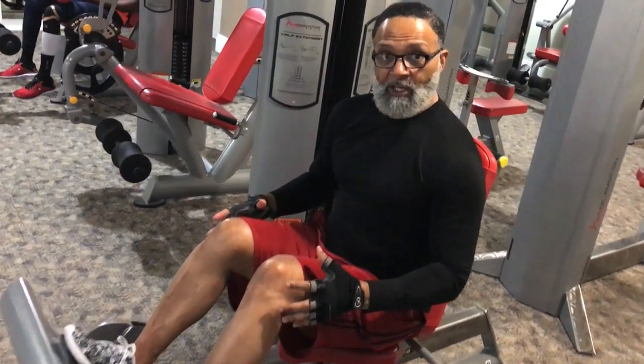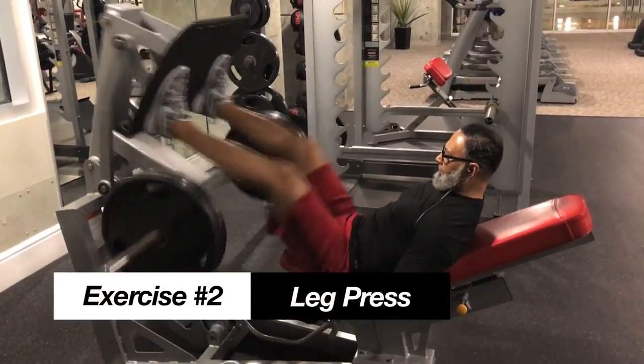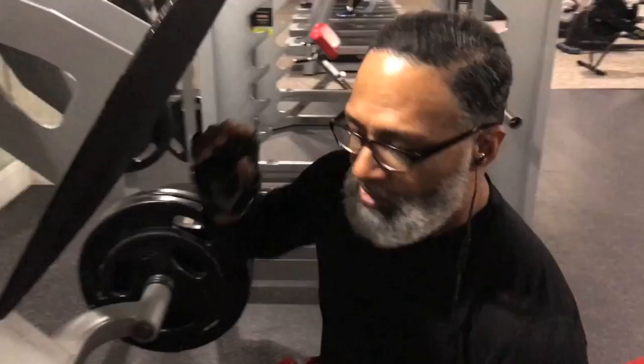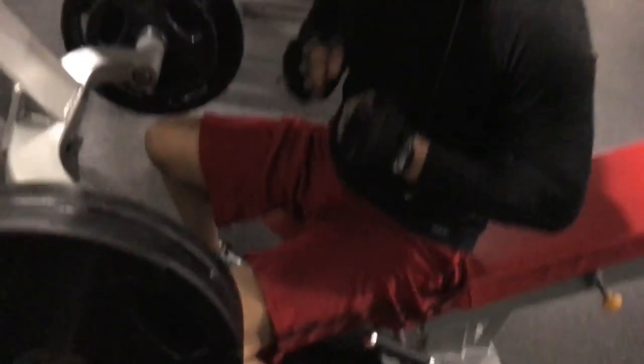When I get done doing my calves, I move up to the upper part, which is my thigh. I'm going to show you how to do that. Do 4 sets of 20. Just get your thighs and calves feeling just tight.